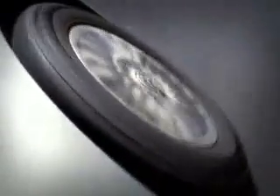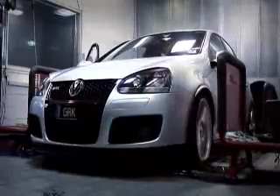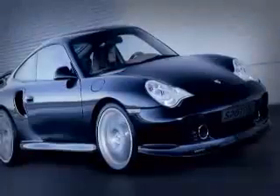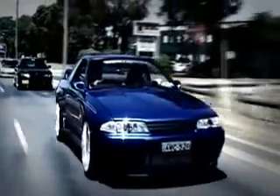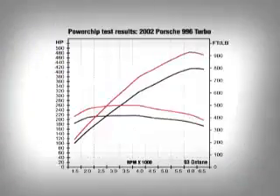Powerchip specialise in unleashing the full potential of the factory engine. Many high performance cars such as the legendary Nissan Skyline and Porsche Turbo are designed for racing use and are severely detuned and restricted for the general public. Gains of up to 40 horsepower in the GT-R and a huge 70 horsepower in the Porsche Turbo are possible simply by reprogramming the factory computer.